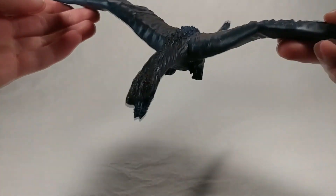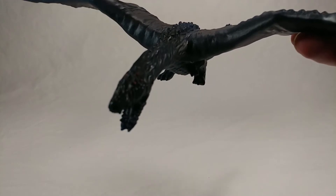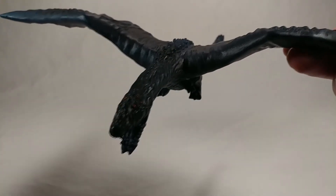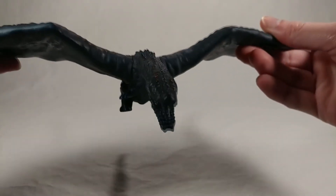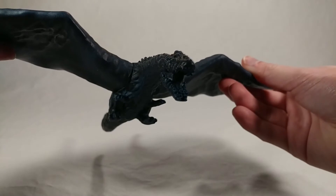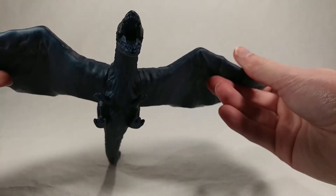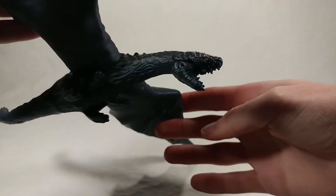The face has a ton of eyes — lots of detail, ridges, textures, all that good stuff. The teeth are in there pretty well, all kind of sculpted individually, which is really nice.